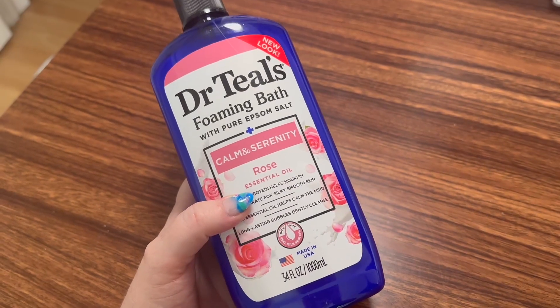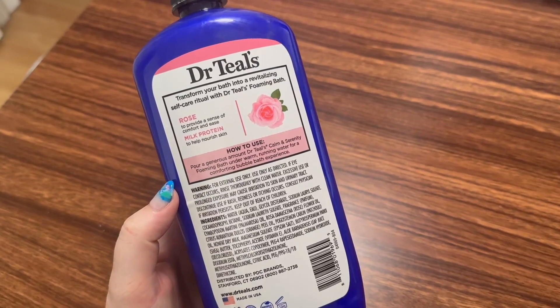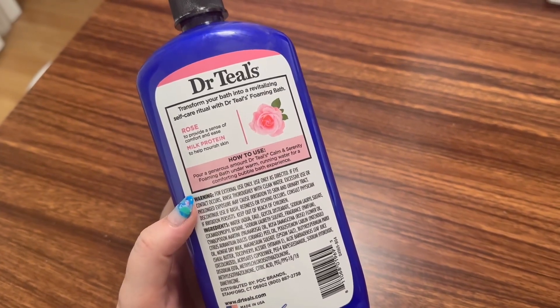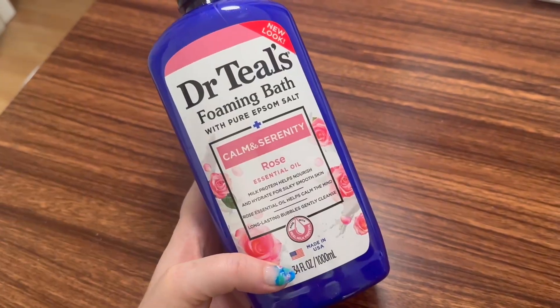What did they say? It's 34 full ounces. You can see that it goes beyond a bubble bath here. Look at these ingredients — they use the rose essential oil, they have milk proteins, they have Epsom salt. This is great as a bubble bath, but it's also got some great benefits.